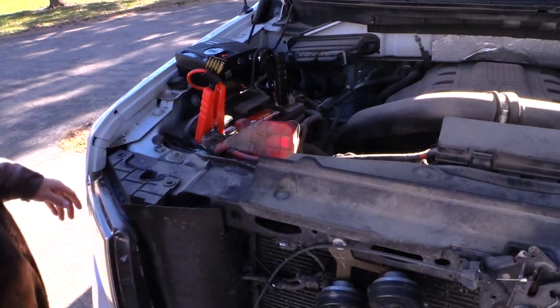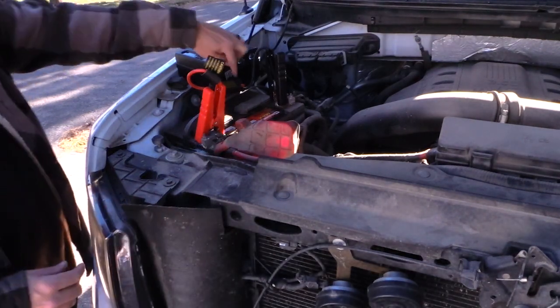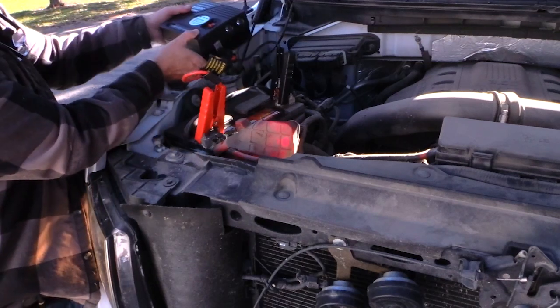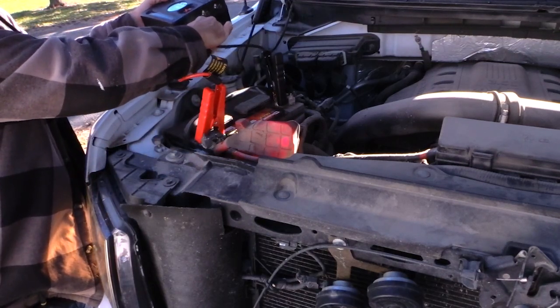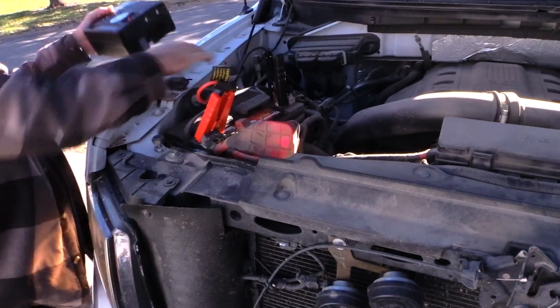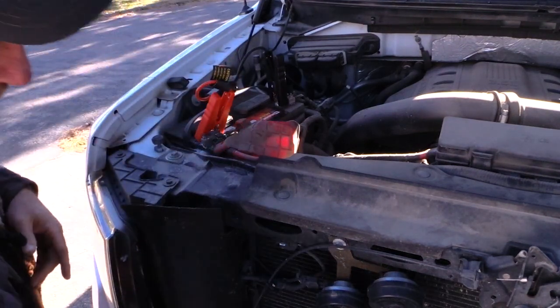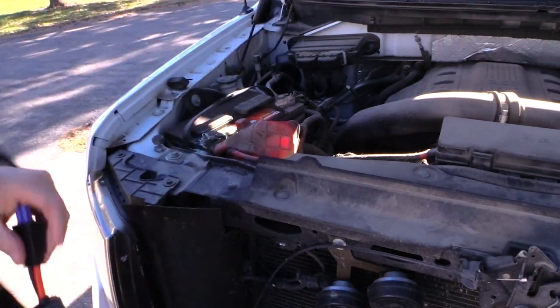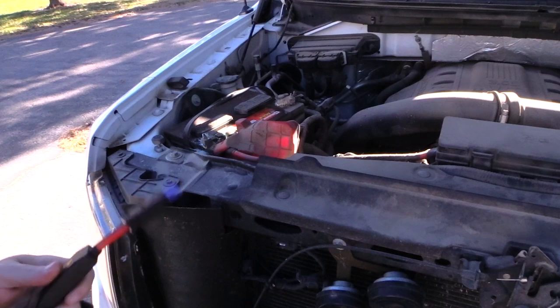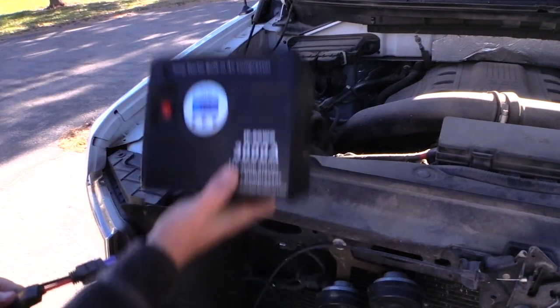And it starts up! That works really well. What you're supposed to do is unplug it from the unit before you unplug it from the battery itself, then you can remove the clamps. That actually works pretty well — I'm pretty impressed.